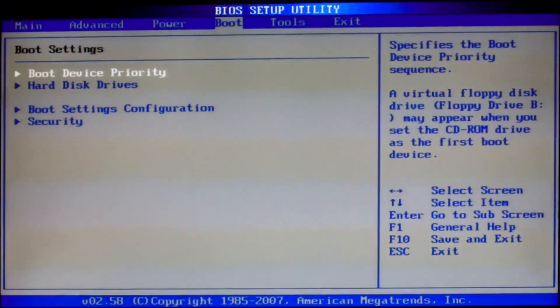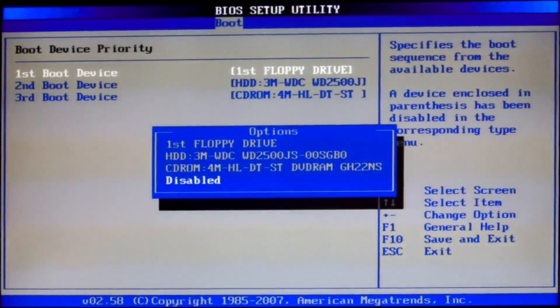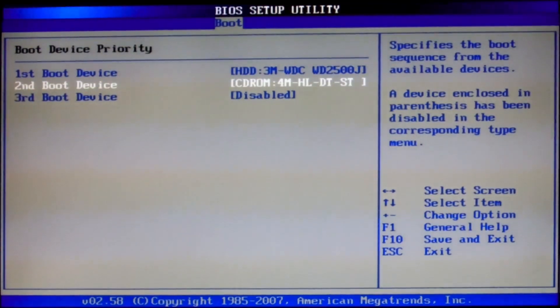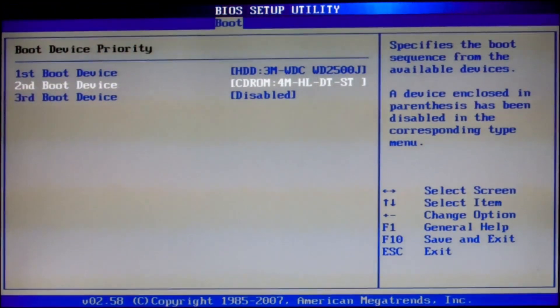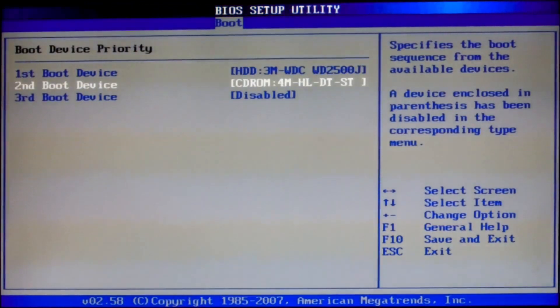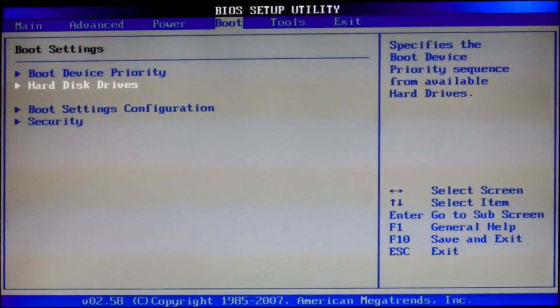Boot device priority: first, make the floppy drive disabled — there is no need for a floppy drive. Next, make the hard disk the first boot device, and set the second boot device to CD-ROM. When we are booting through USB, we can press F8 and select the boot device from the boot selection menu.